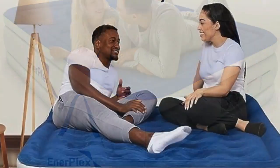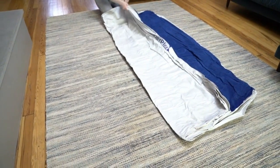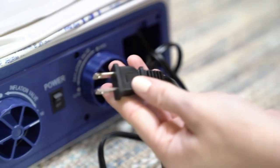Its velvet-like topper is cozy enough for a sound sleep, yet suitably hardy for extended outdoor use. The Enerplex mattress is easy to inflate and pack away. Setup is super simple and takes little explanation and effort. The inflation was rapid — about 2 minutes.